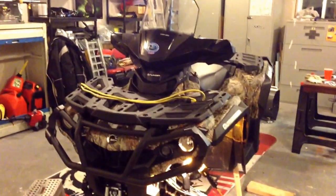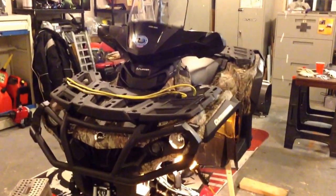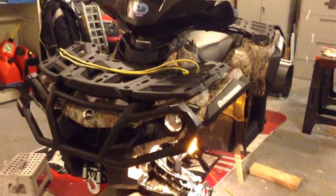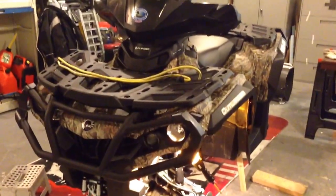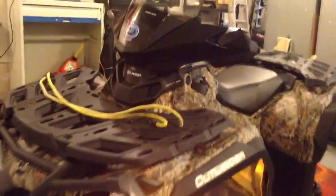Okay everybody, this is my Can-Am Outlander 800. It's a 2015 model, it's got 11 hours on it so far, and I've just completed the install for the Highlifter 2-inch Signature Series lift. I'm going to give you a little insight into what it looks like before the tires go on.